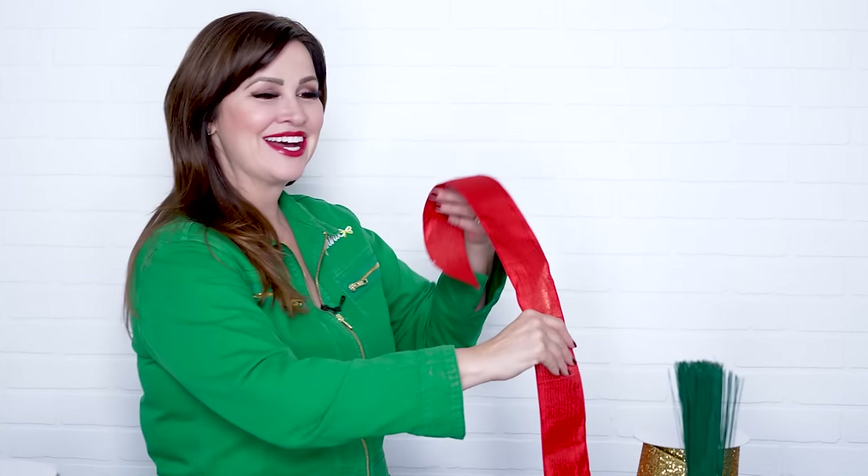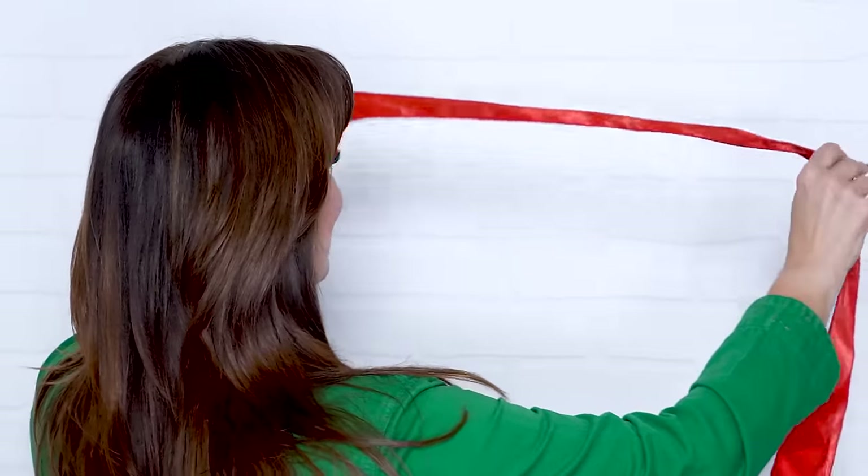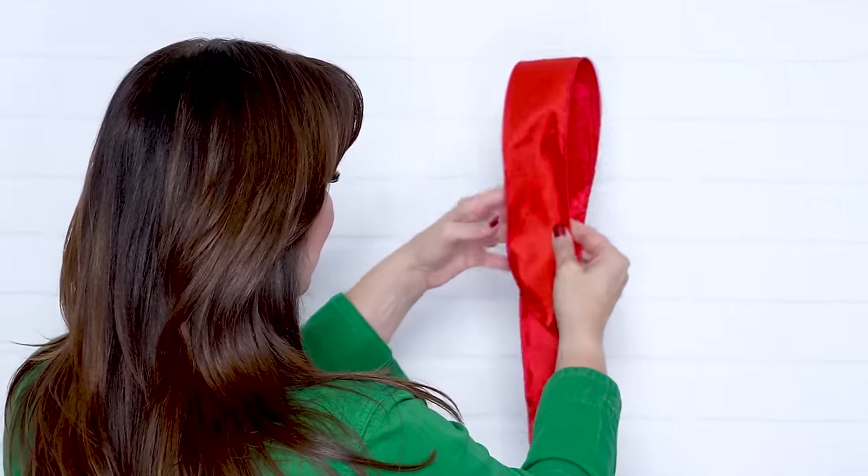First we're going to try to get that pinch — and this is the kind of pinch I'm talking about: when you put it between your fingers, it's when you want to intentionally injure somebody but with a smile on your face. You're trying to break down the ribbon to get the pleat. Your ribbon has been on a roll since the day it left the factory, so in theory it's literally ready to make bows.